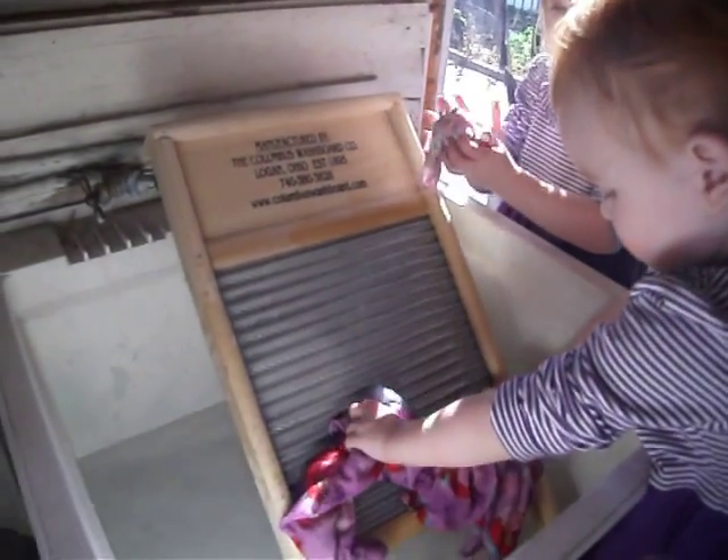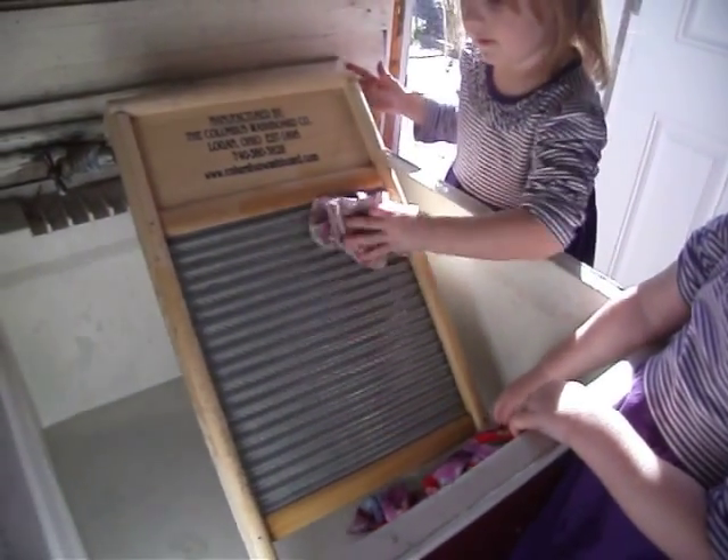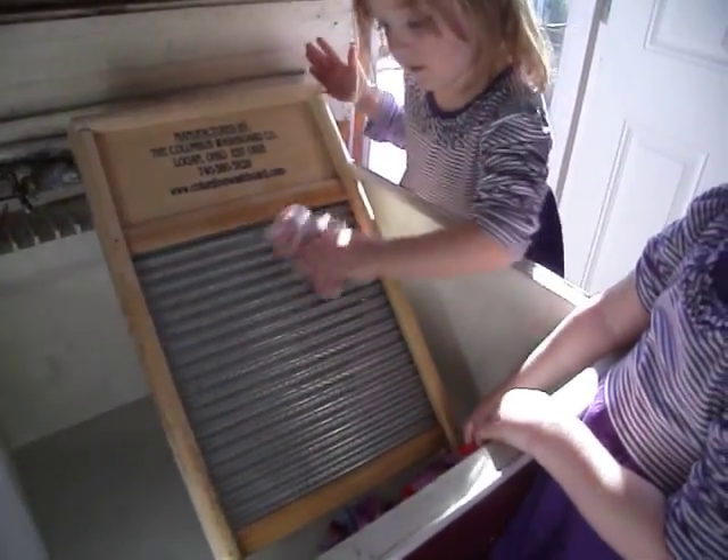Okay, Sydney, rub it on. Rub it on the washboard. You rub it, and it gets all the dirt out. Good job.